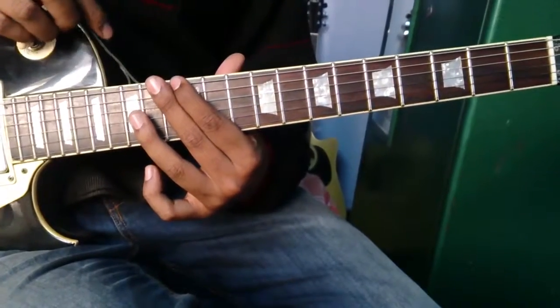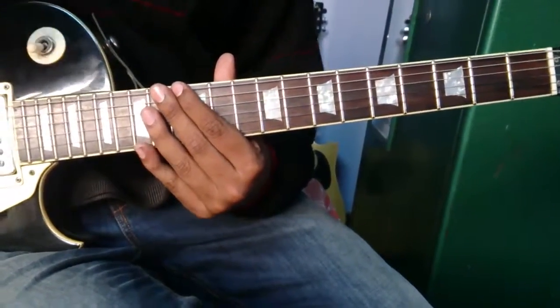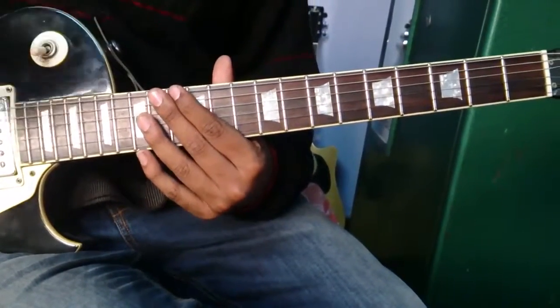As already discussed, guitar has different chords. I will now run through the basic chords of guitar.